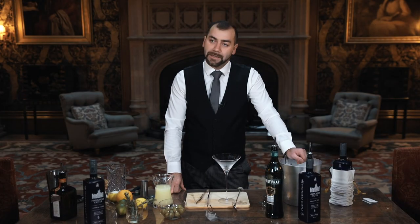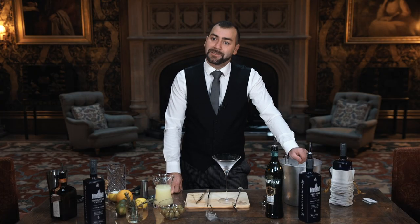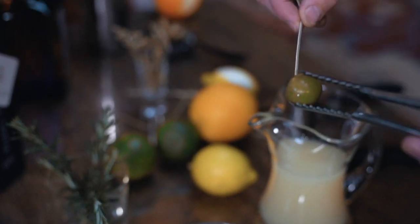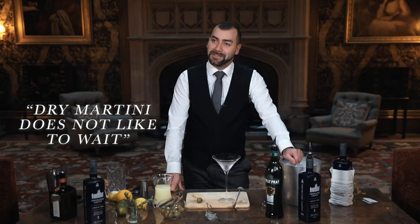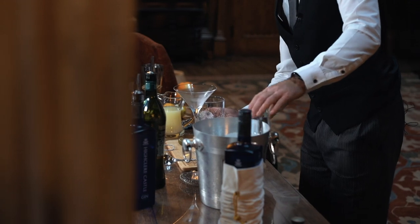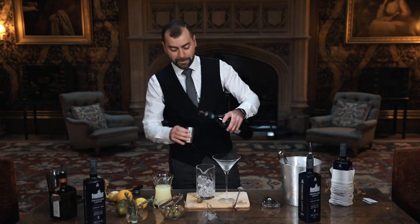A dry martini is a great start point for a great evening at the castle. It's one of Lorcanava's favourite cocktails. It's very important that I like to have the garnish ready, because a dry martini does not like to wait. So we're going to start with the ice — nice and chilled — and we're going to add 50 ml of dry vermouth.